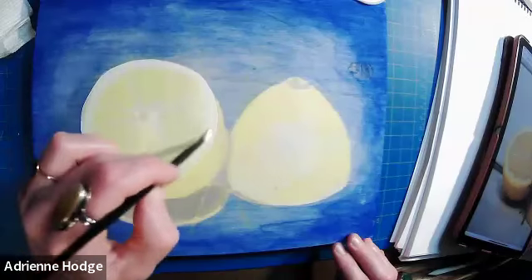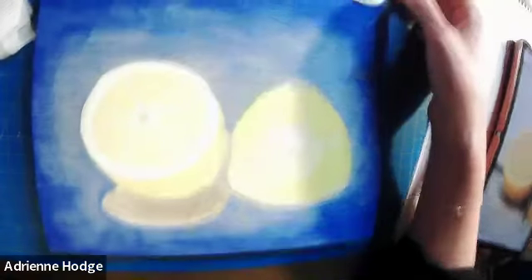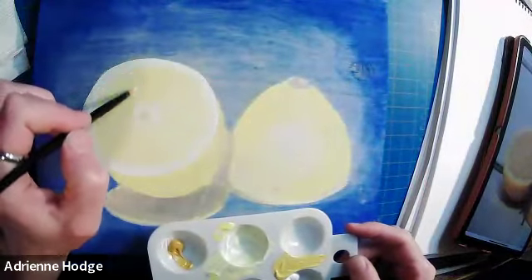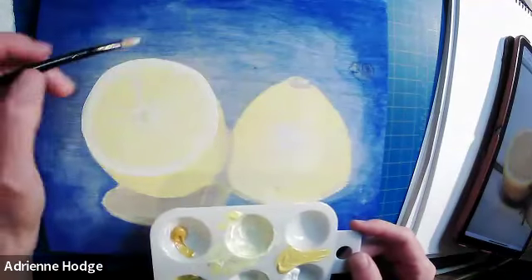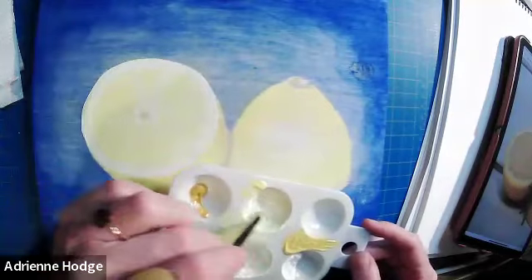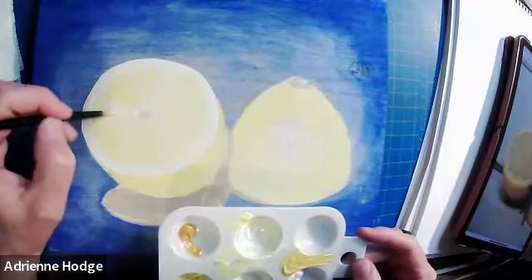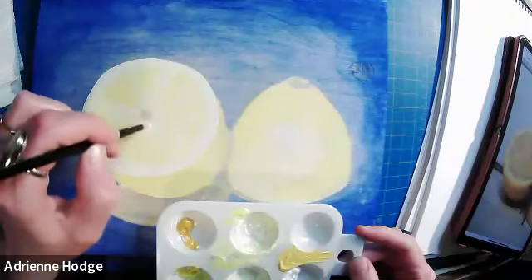I'm dry-brushing a little to blend that white out, since we don't want the rind to be super white — we want to fade it out. I'll transition while we wait for it to dry by adding more of that pale yellow and blending it out. Those layers dry and just don't look quite the same, so we have to build up as many layers as we need. This is especially true when working on unprimed wood, because it's very absorbent.